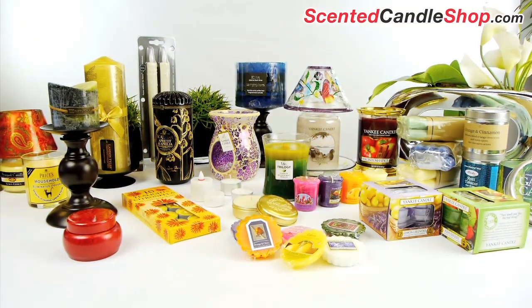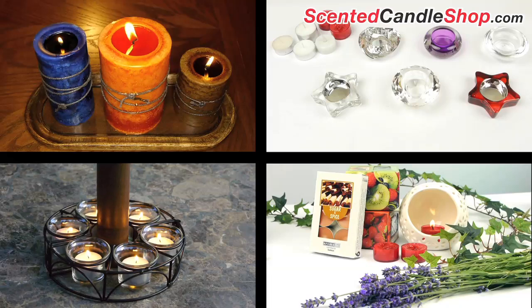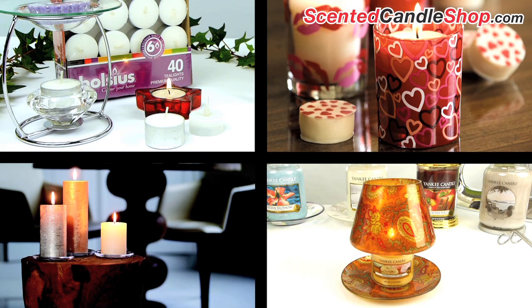We always recommend you burn your candles using a holder. A candle holder is not just great for decorating, but also crucial for safety. Candle holders come in many varieties to match any style of decor.